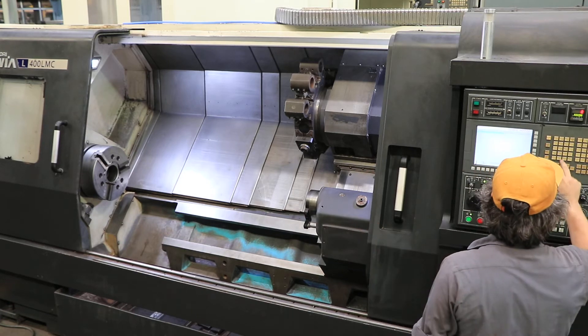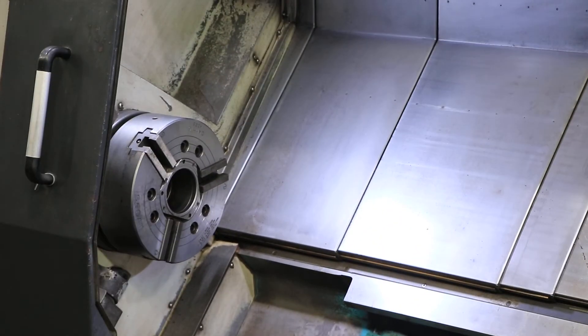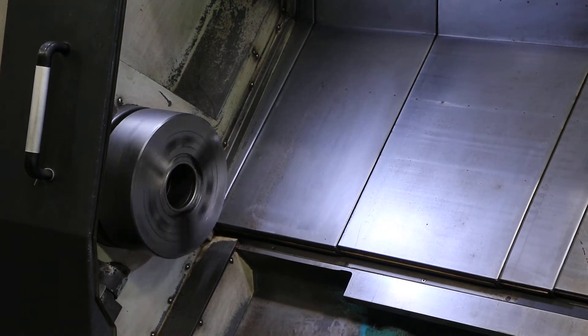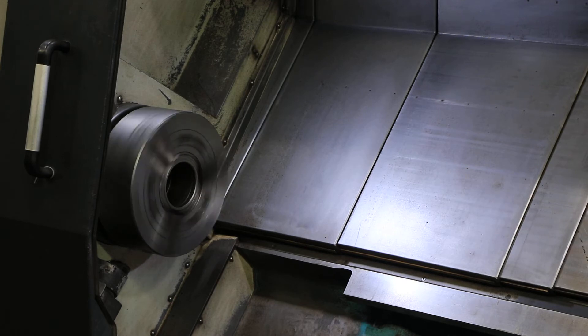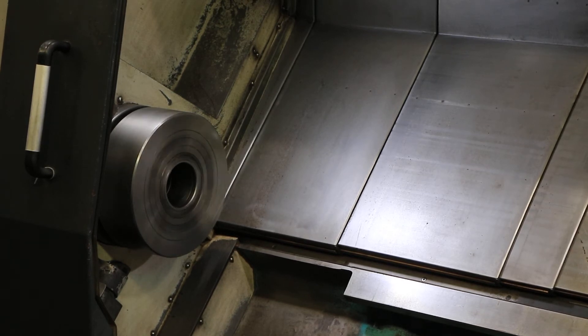I'm gonna run the spindle now. 100 RPM — is that 50 in low? No, 100. 150 in low range. 300 in low. 450 in low range.